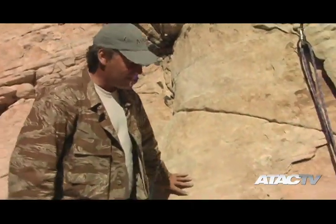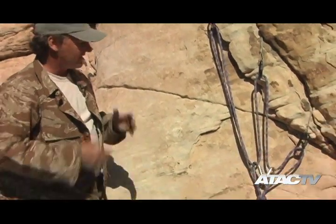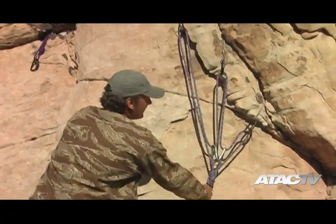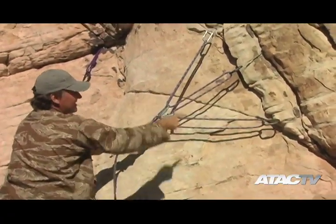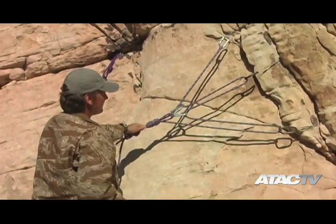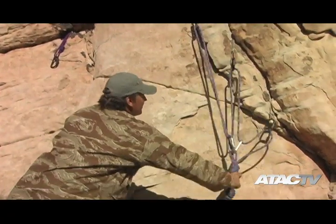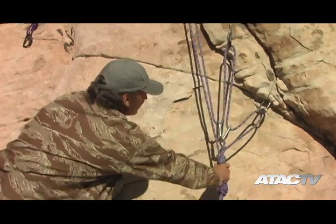Over here what I have is what's called a self-equalizing anchor. I have multiple anchor points attached to this. Self-equalizing means that no matter where I pull on this, my anchor system actually moves with me — my anchor moves up and equalizes out, so no matter where I move, it equalizes to that.